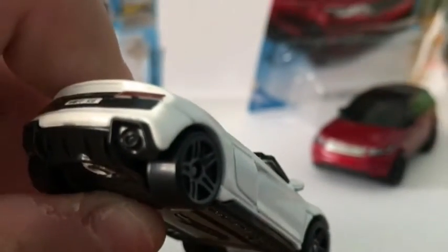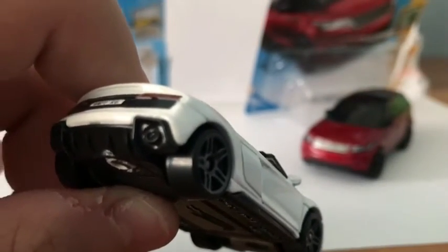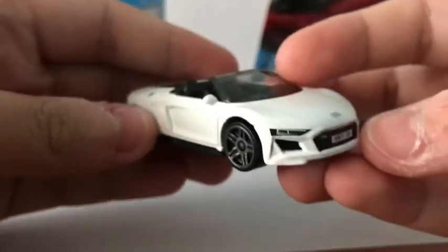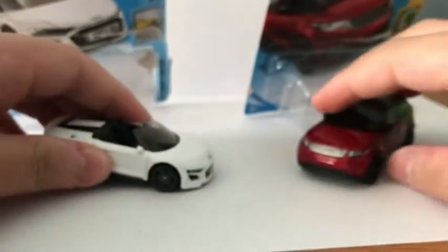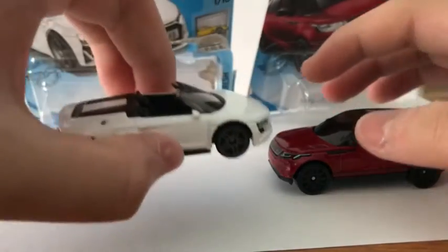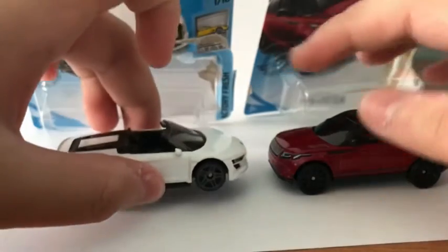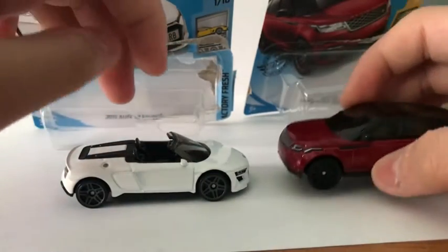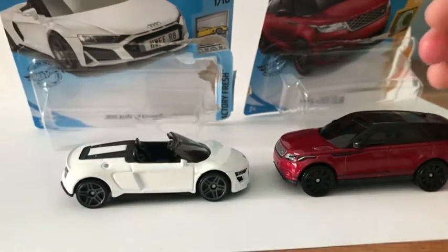I think these are the FP5 wheels — correct me if I'm wrong. This is a very nice model. These are the two cars I've been looking out for. I've missed one — I've seen it at stores but yeah, I missed it. Hope you enjoyed this video. I'll see you in the next one. Goodbye.